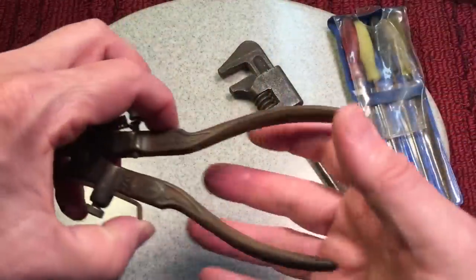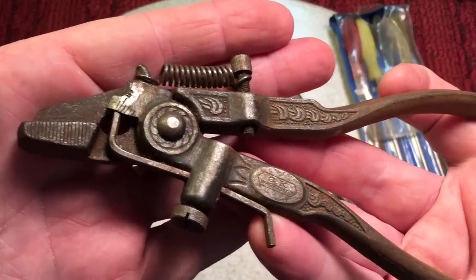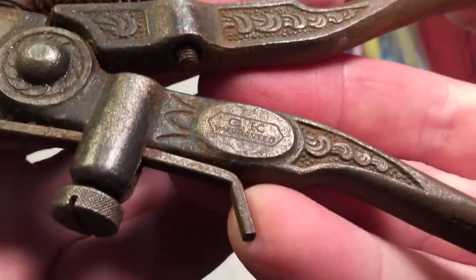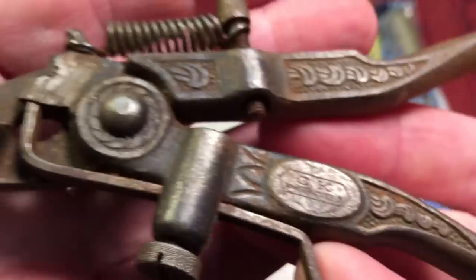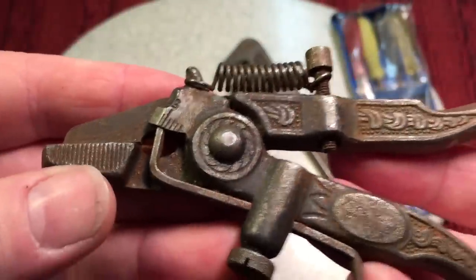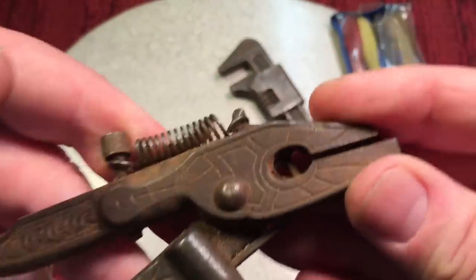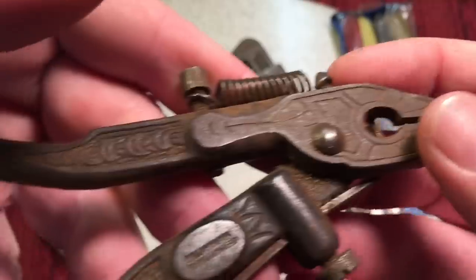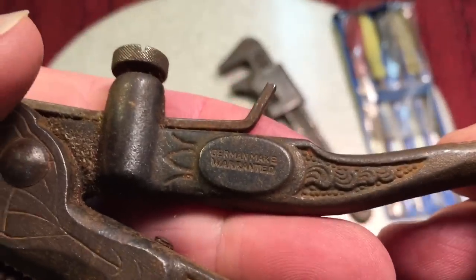The job of a saw set was a tool designed to give those teeth a slight bend, either left or right, to give you your kerf and stop your saw from binding. Very important. It was used years ago, very popular, and you can still find them all over. So this is the saw set that Lance picked up at a boot sale, which is very much like our flea markets here. You can see this is a CK model saw set, which is a very good brand. They made very high-quality tools — scissors, things like that — with a lot of embellishments.